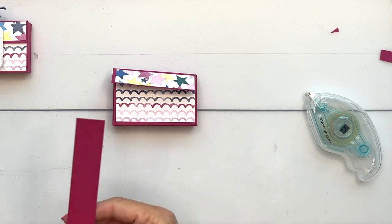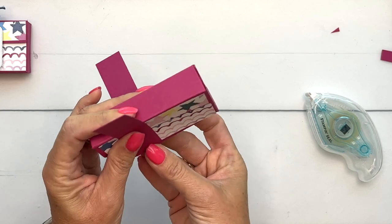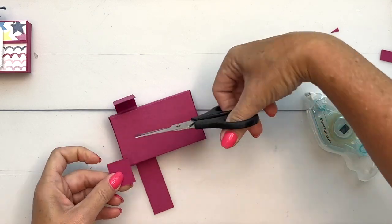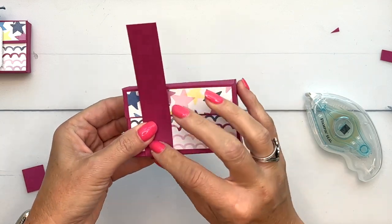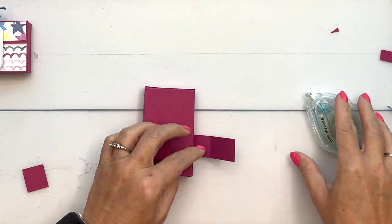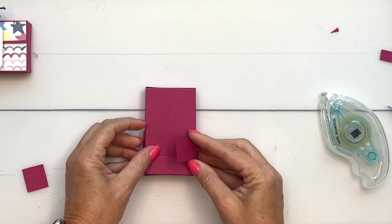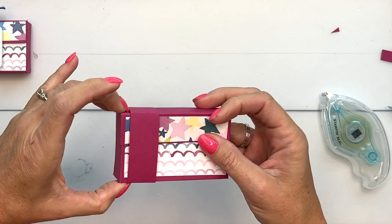To keep our box closed I've created a belly band. I'm taking a one-inch piece of Berry Burst — I think I'm going to have to trim it, it's a little too long. I'll have the measurements for this piece on the PDF. Fold that over, pinch the edges like that, then add adhesive to one end and adhere it to itself so it's going to slide on and off.